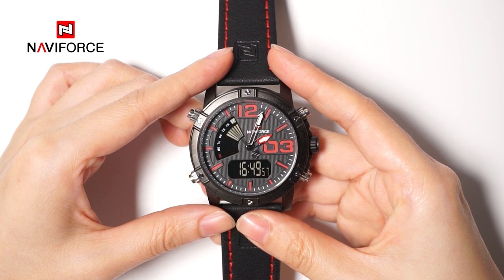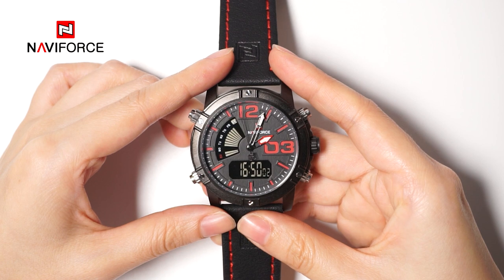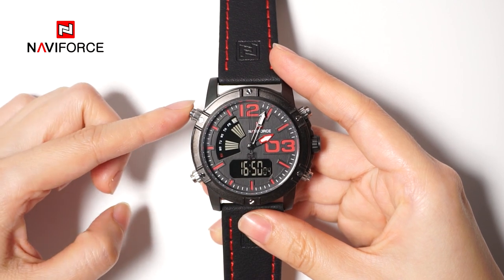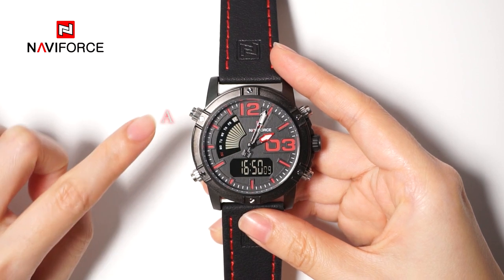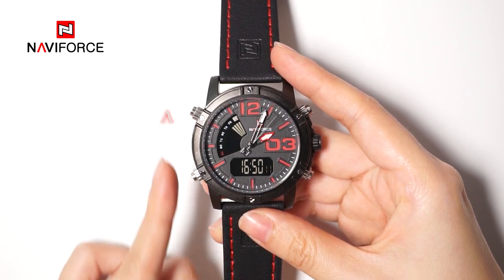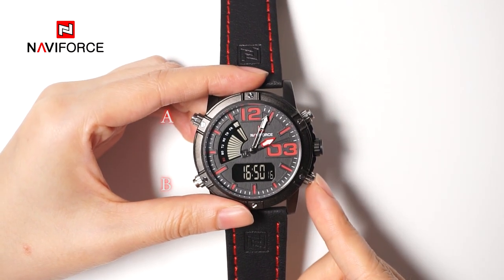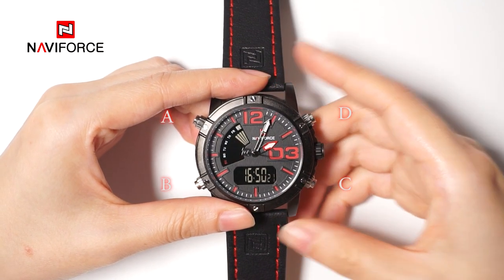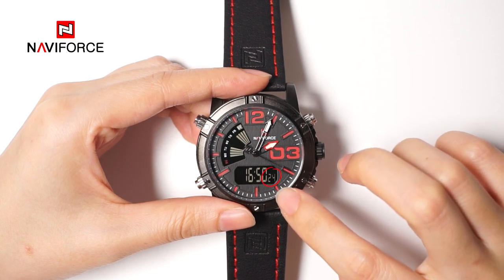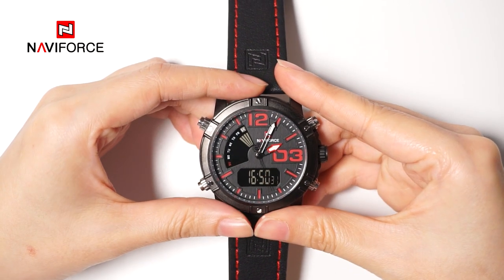First, I will present the key components involved during this adjustment process. The button on the top left side of the watch is named button A. In counterclockwise order, the second button is button B, the third one is button C, and the fourth one is button D. The figure or the second in the lower right corner is a simple criteria for judging what function is operated.